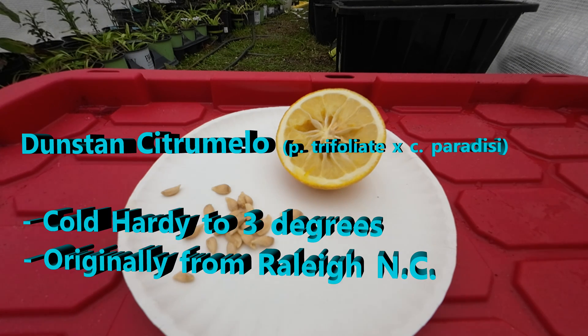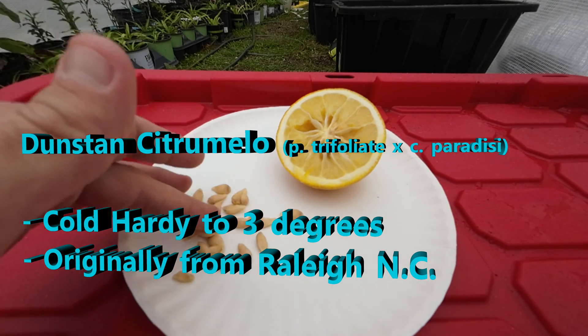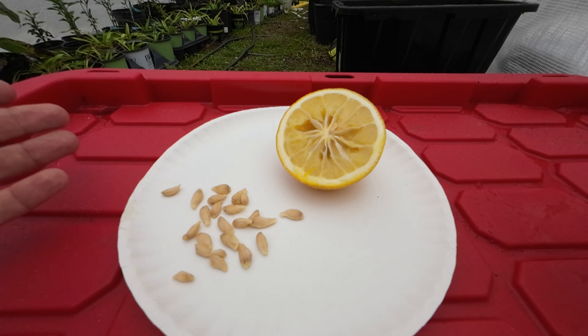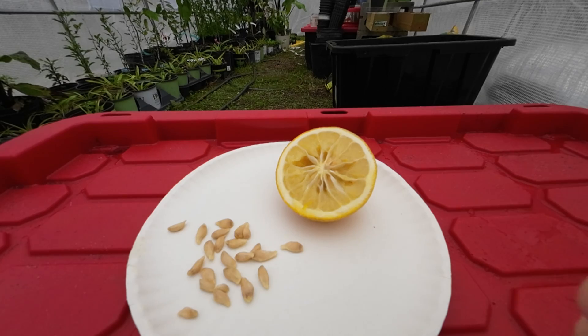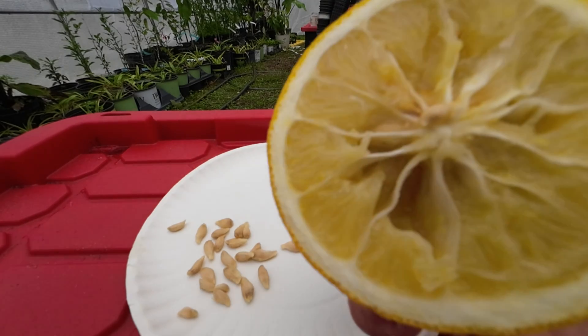Hey guys, so right now I've got a cold hardy citrus sitting in front of me. This is a Dunstan Citromelo. I've got a bunch of seeds. I'm going to try to make this as quick and easy — this is going to be a how-to grow citrus from seed. To get started, this is what you're going to need. Whether you've got fresh citrus fruit, which we've got right here — it's a Dunstan — I got some of the seeds out, I didn't get all of them.